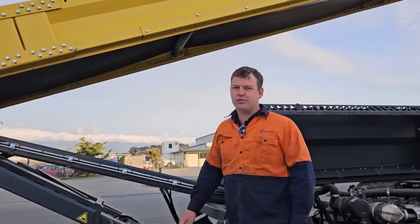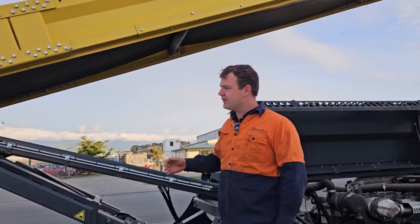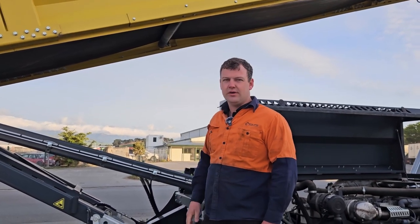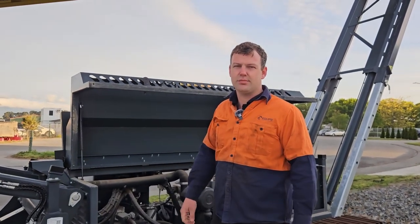If you run the machine, do a visual check as well. Guide rollers on the side and the trough rollers on the inside — visual check on those, making sure there's not too much buildup of fine material. If you do find any buildup on the rollers or on the machine, it's really important to get that cleaned up and rectified as soon as possible.